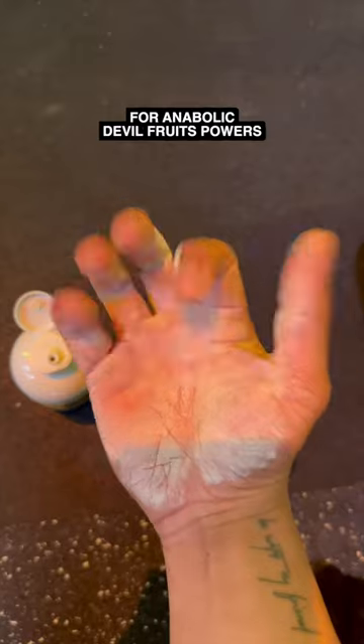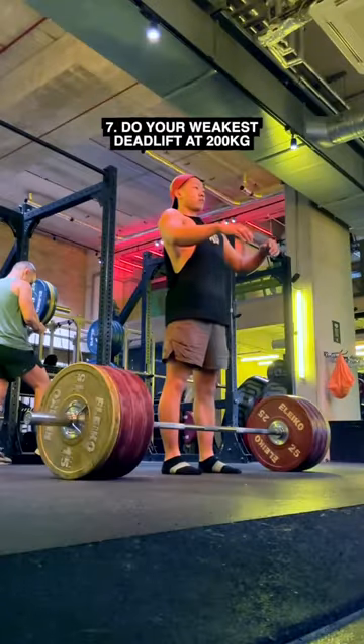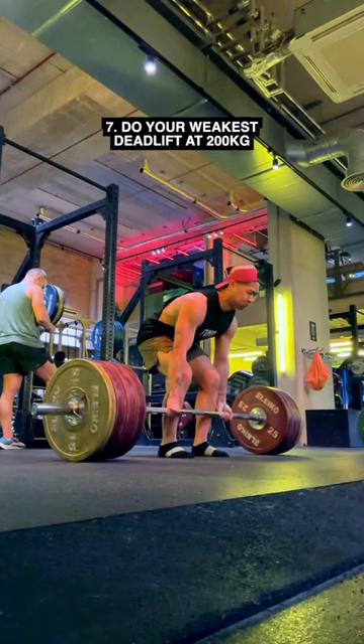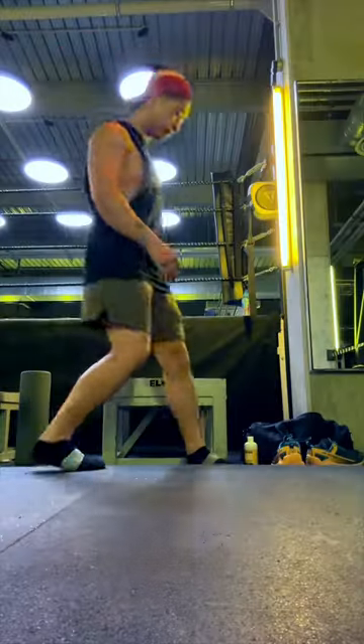Chalk up for anabolic devil fruit powers. Next, you want to show off your toe socks for luck before your rep. Then you want to do your weakest deadlift, starting at 200 kg.